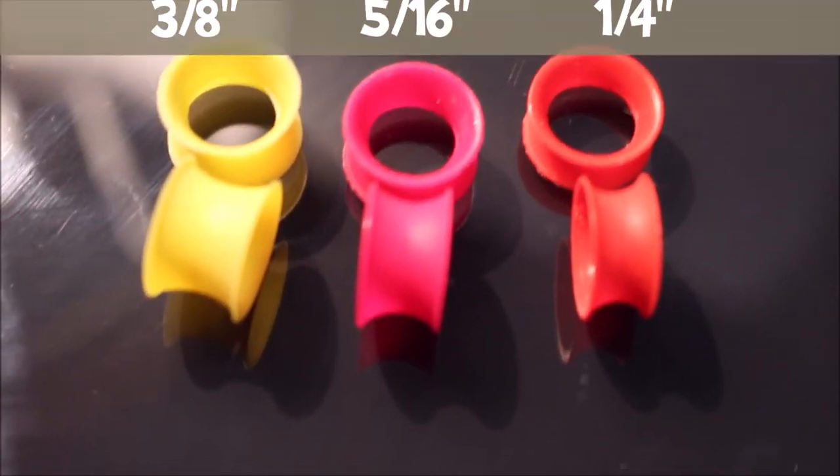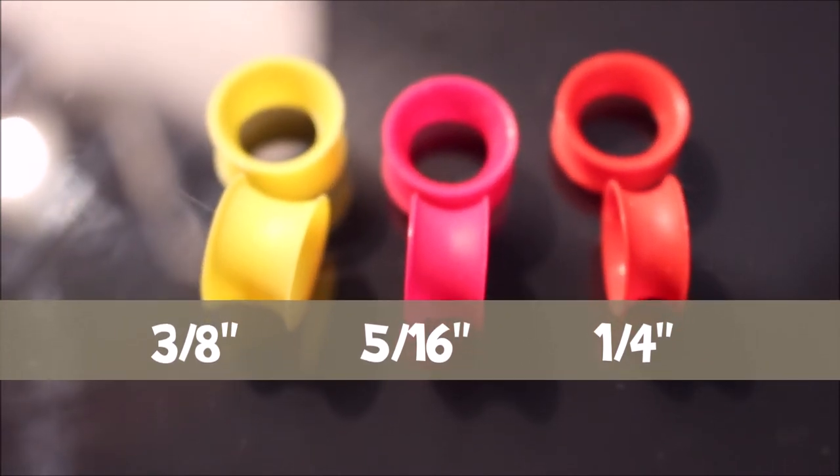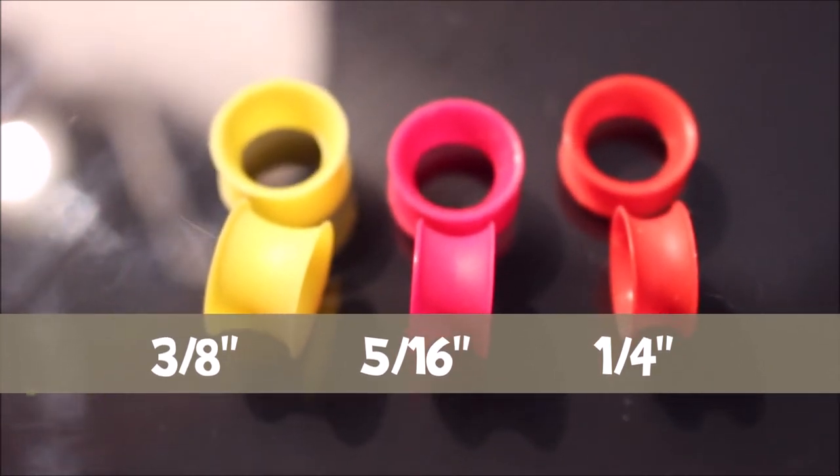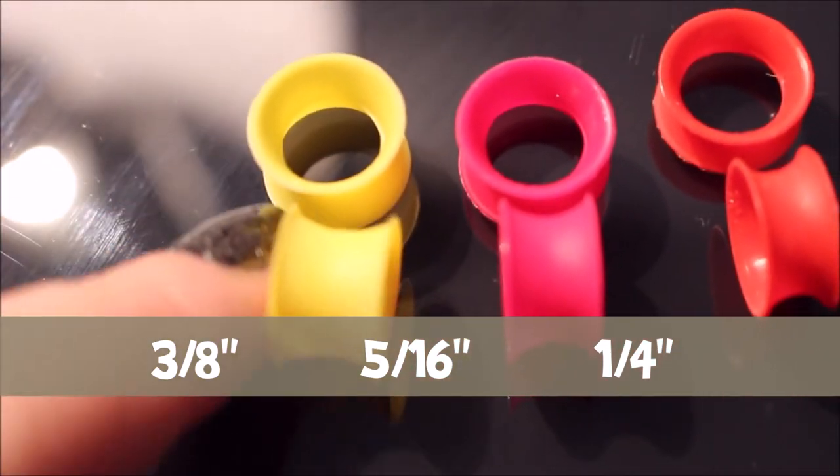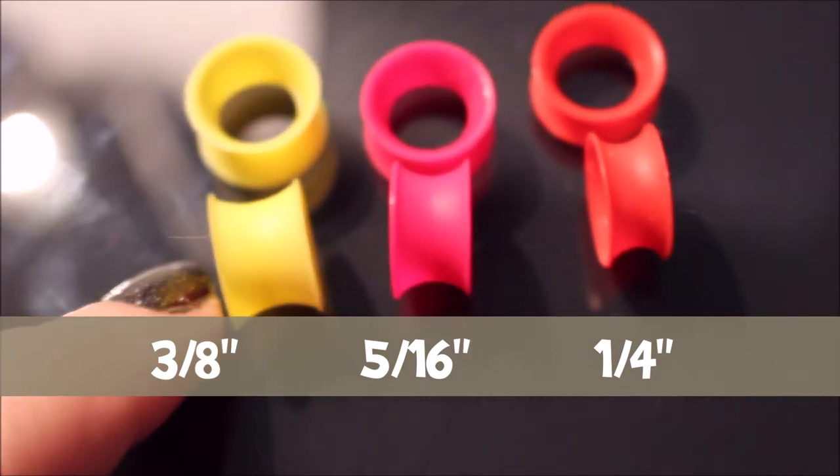All three of the silicone ear skins are the same diameter and size. The only difference is how thick each one is. The thinnest is the red one at only a quarter of an inch thick, then the magenta at five sixteenths, and the thickest is the yellow one at three eighths of an inch. For my own ears the thickness doesn't really matter much — either will work. But if you tend to have thicker or thinner ears, it might poke out or not fit nicely. It comes down to just finding the comfortable fit for your ear.